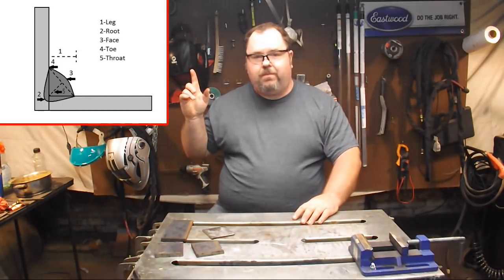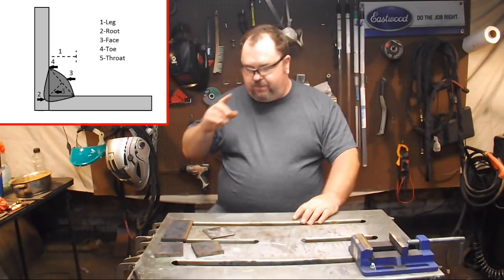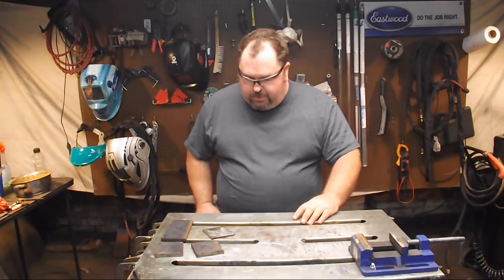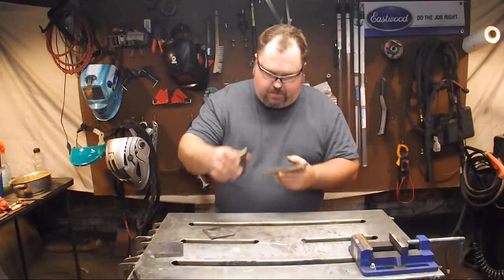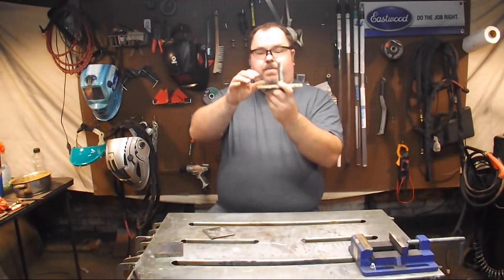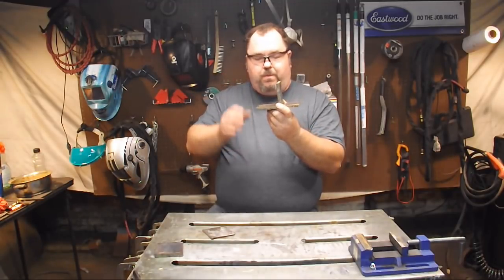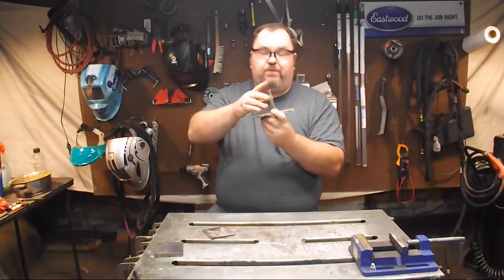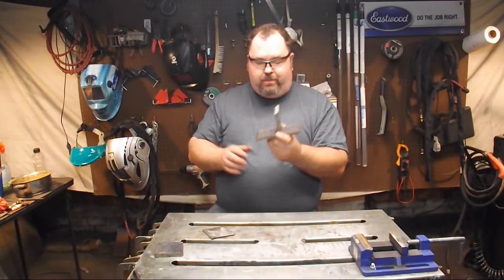Pause your video if you want so that you have an idea of what we're talking about. The one thing we're going to be talking about is when we have our fillet weld — which will be the weld that goes right in here — we'll be talking about the face of the weld and the face size of the weld.